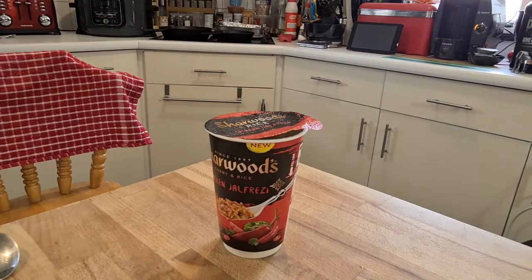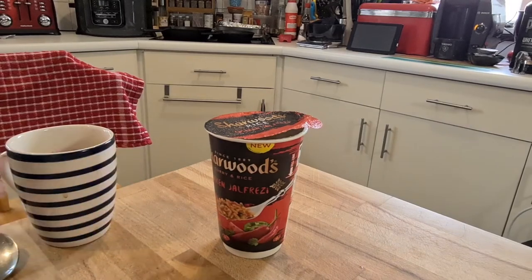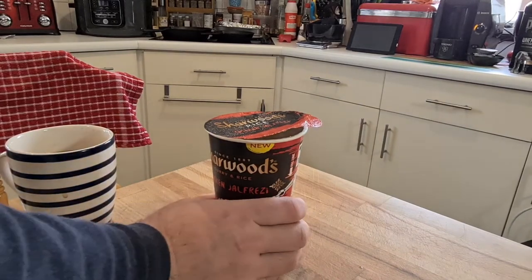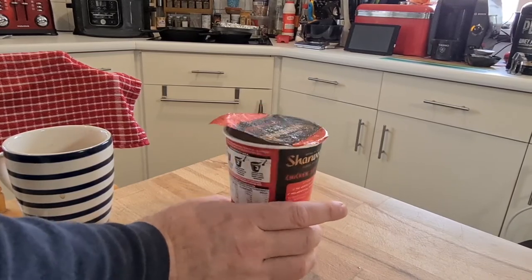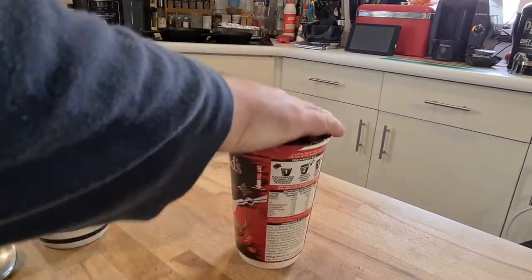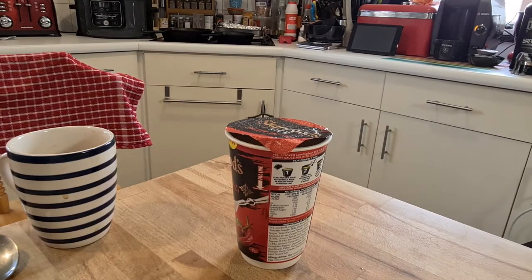That's a pretty impressive tasting — not too bad at all, liking that. It just genuinely tastes like a chicken jalfrezi. It's very tomatoey, very rich, and very, very interesting. I have another minute to wait.